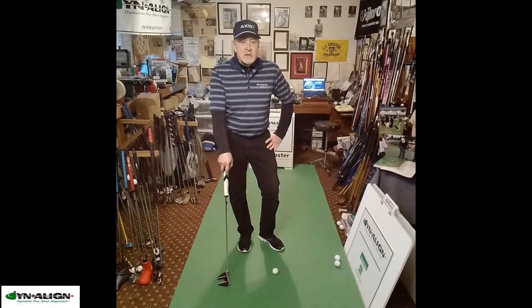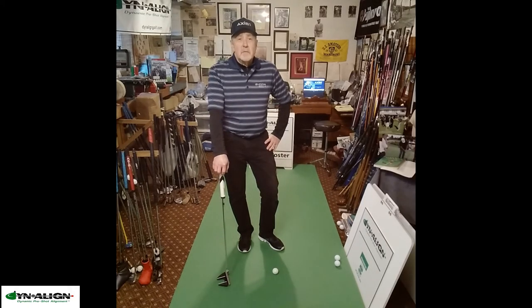If you're interested in learning about this, watch the video, and then you can also visit DynalineGolf.com.